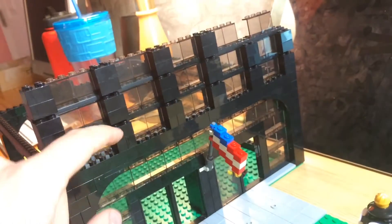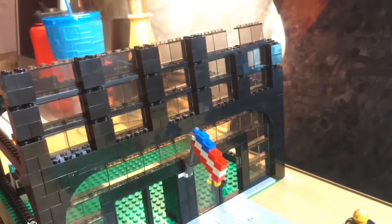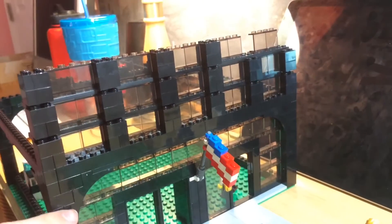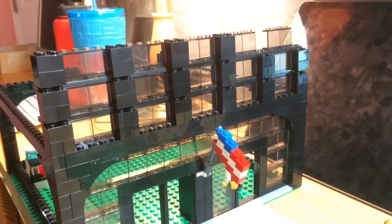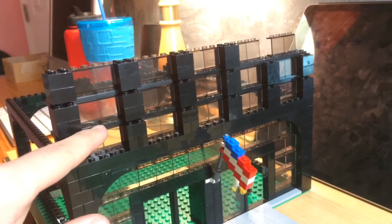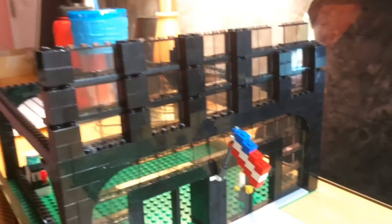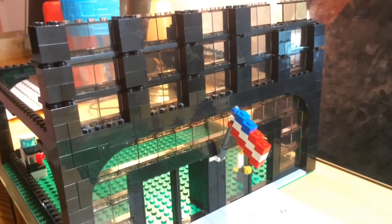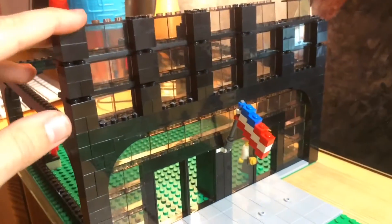Ignore these gaps — I just need to buy some 1x2 plates to fix that. But once those get in there, you'll just have solid columns going all the way up to the top, and then in between each window is a horizontal plate going across. Very simple design, and I did that on purpose so that it wouldn't be too expensive. Fairly common parts, so it will be fairly easy to build.